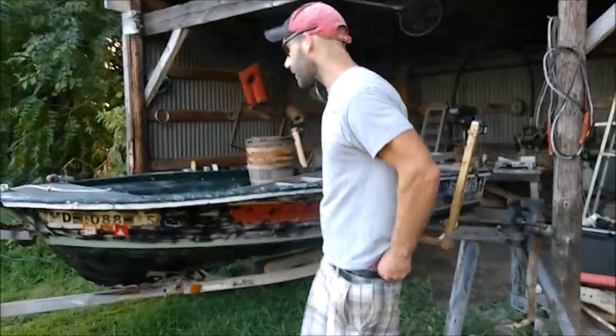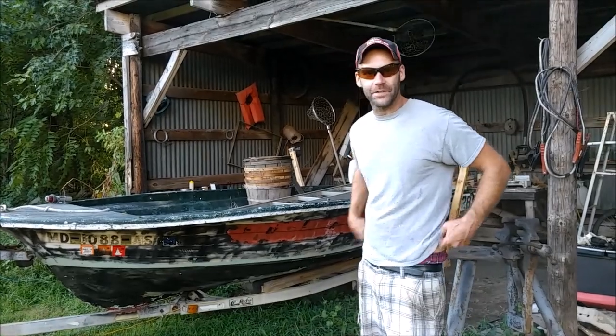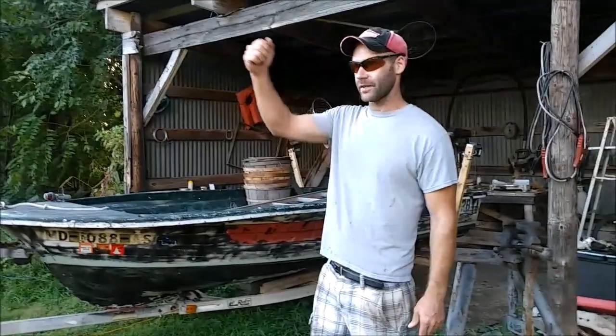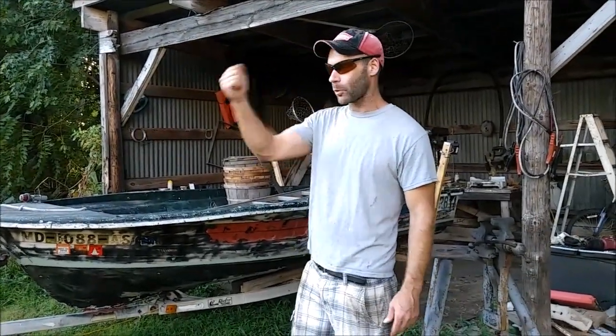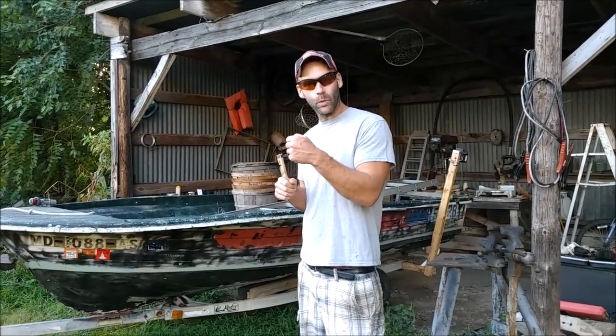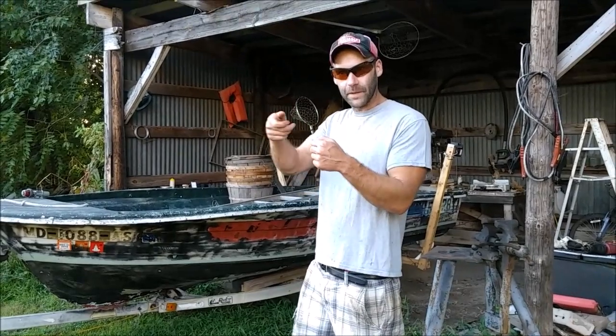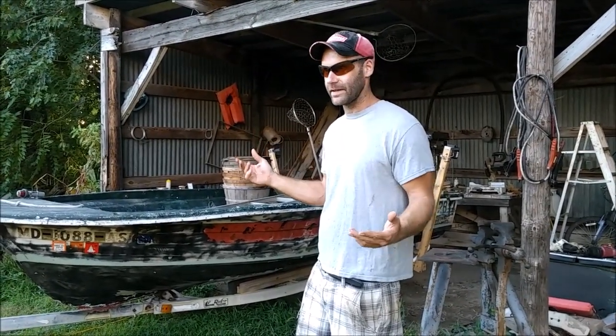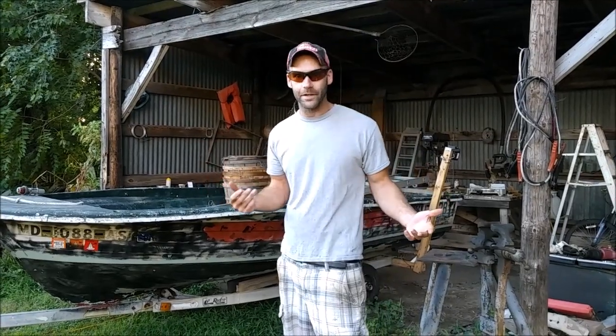Jake Phelps here, and I'm going to show you exactly how to fix a chain hoist that will not reverse. What I mean is you can pull the lever and it'll lift something up, but once you flip the little switch it will not go in the other direction.